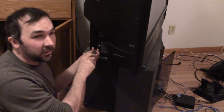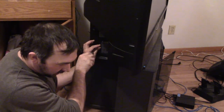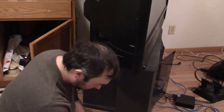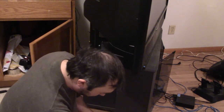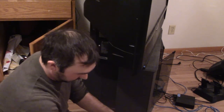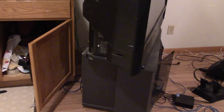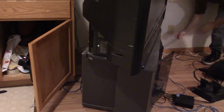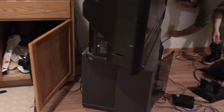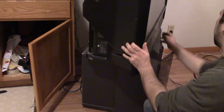My camera's plugged in right now because the battery is pretty much dead, so I don't know how much I'll be able to move the TV around. But yeah, I've been without the TV in the living room for well over a week, and it kind of stinks because it just makes me kind of depressed — even though I've got plenty of TVs, I've got a TV in the bedroom, but I had games hooked up on this one.